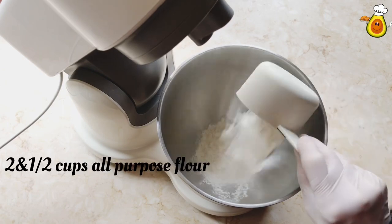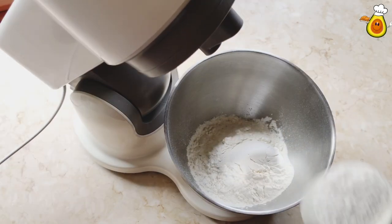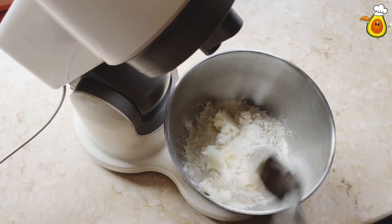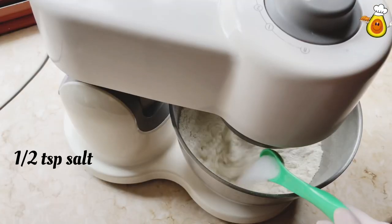For this recipe we need two and a half cups of all purpose flour, three tablespoons of ghee or oil, and half teaspoon of salt.